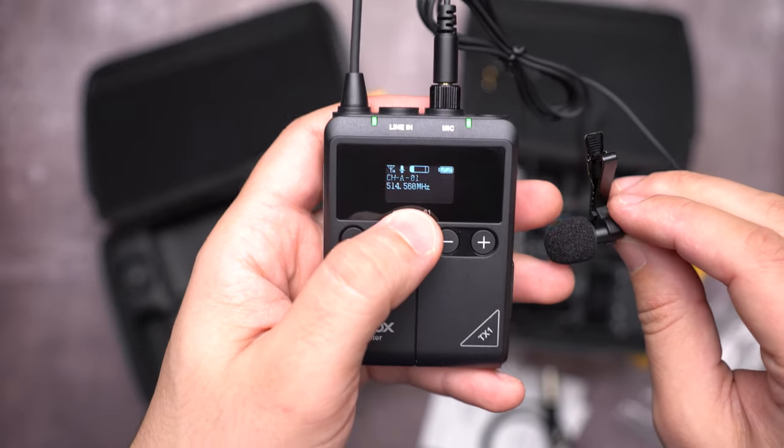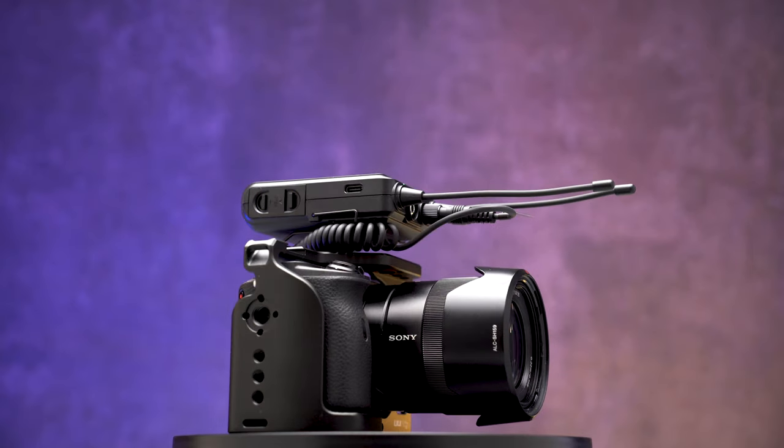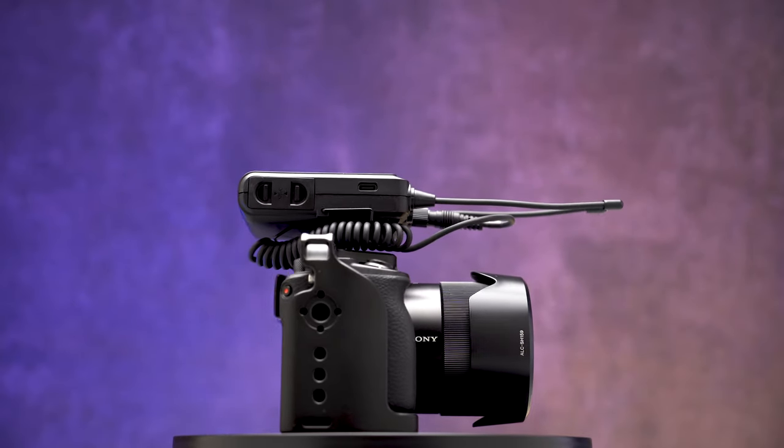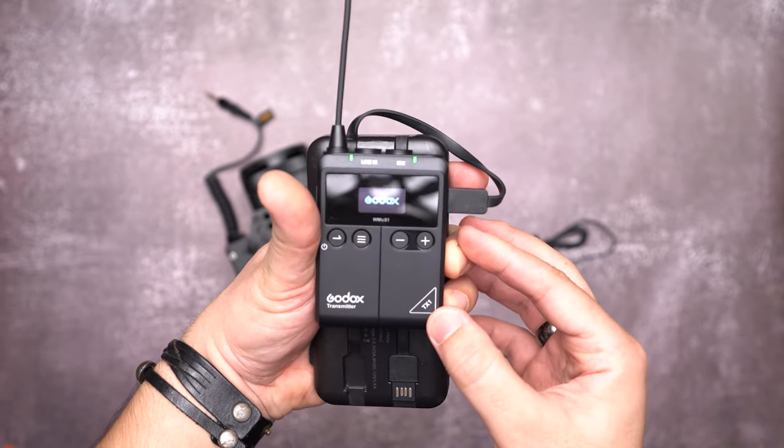Both units have a battery power indicator and an audio level indicator. They also feature a USB Type-C port and can be powered directly from a USB power source, such as a power bank.